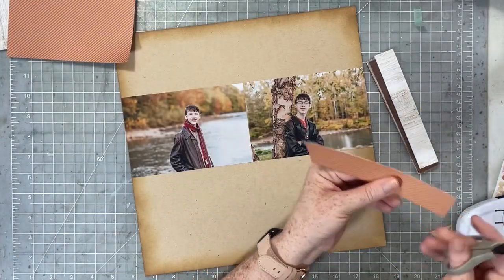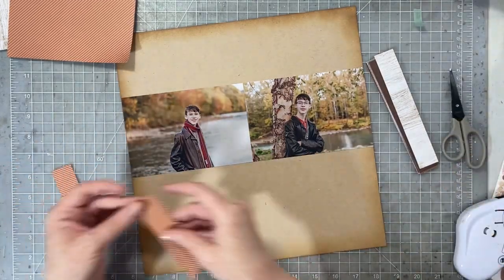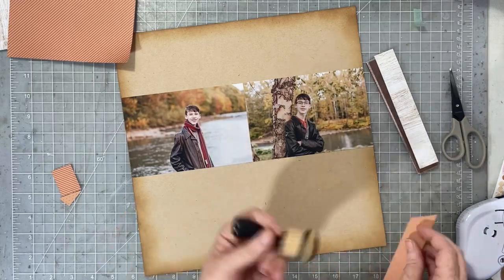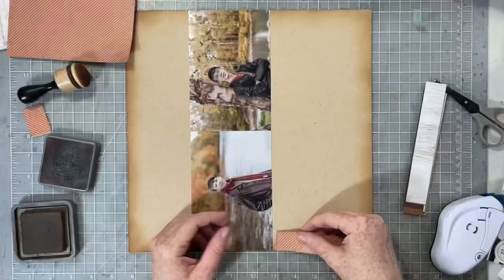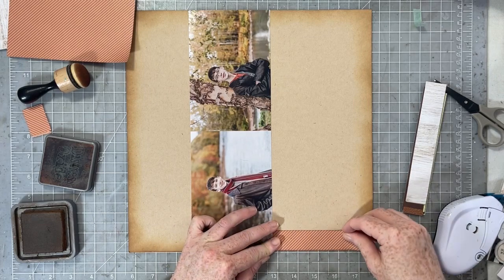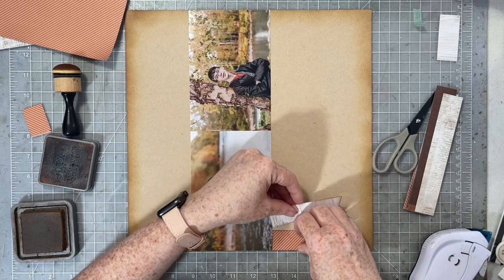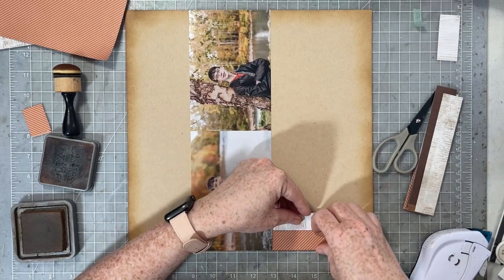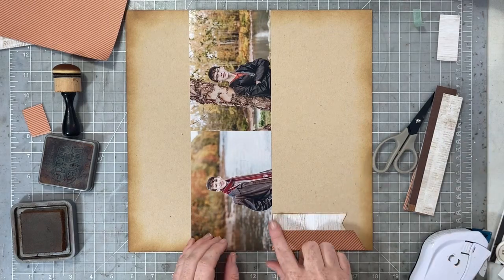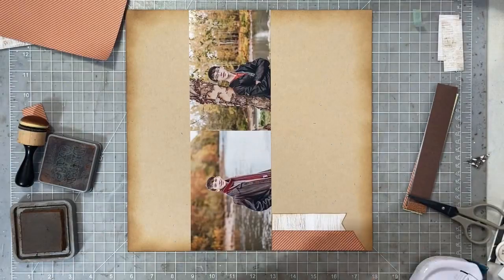I'm going to cut edges onto each of these strips — some are going to have a diagonal cut, almost like a ribbon cut, and some are going to be cut like a fishtail. I'm going to trim off some of the edge so none of them are six inches long. They're going to range in height, and I'm going to tuck them under and over each other and layer them up across that section underneath my photos.